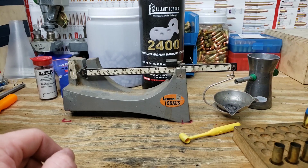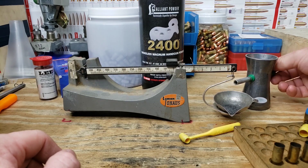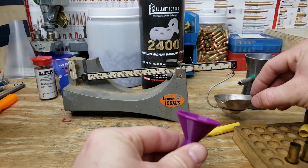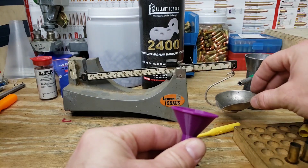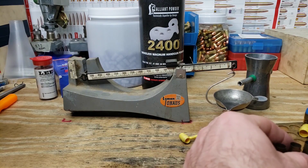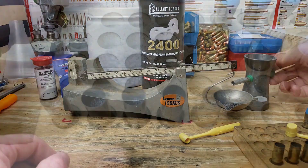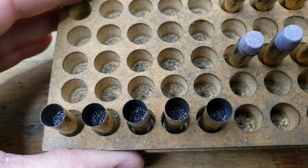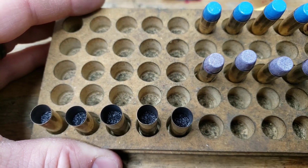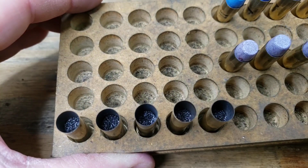Third charge, same process. There's a big scoop in there — not quite enough, so we trickle it up. And yeah, that's getting up there. Here is our last charge of 14 grains. I don't think we're going to be compressing — at 13.5 grains we still had some shaker action. We'll try 14 and I think we'll still be safe, so let's get on with the seating.